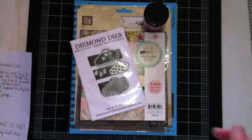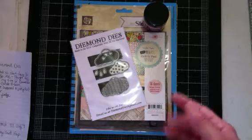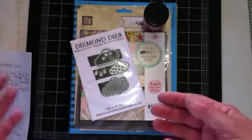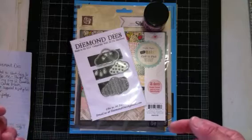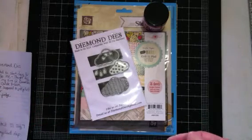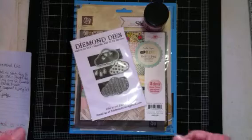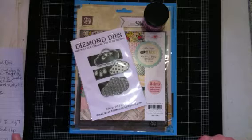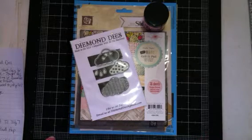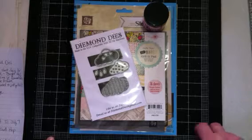Also, the new subscriber contest is still going on and that is until July 7th. If you have a friend that doesn't know about Diamond Dyes, have them go over to the YouTube channel or the Facebook page, subscribe, and let D know that they're new and who sent them over there — for example, 'So-and-so sent me over to subscribe and I would like to be entered into the new subscriber contest.' She will be having that drawing after July 7th and you have a chance to win a die plus an 8x8 Graphic 45 paper pad.